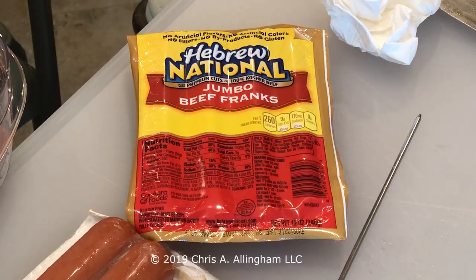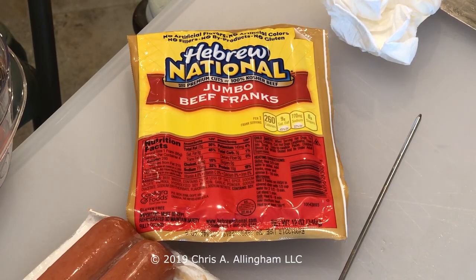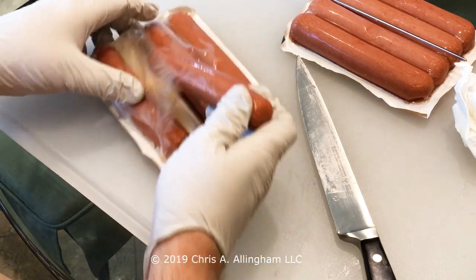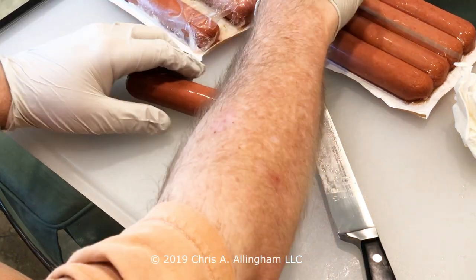These Hebrew National Jumbo Dogs allow me to get a nice long spiral hot dog. They're not found at every supermarket — I find them at Safeway or Lucky Supermarkets here in the San Francisco Bay Area. You may have to search for them a bit. They tend to be a little pricey when they're not on sale. I found these for $2.99 on sale for the 4th of July, so that was a great deal.